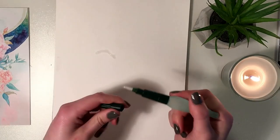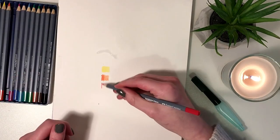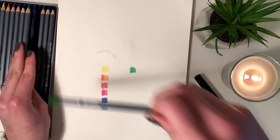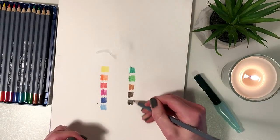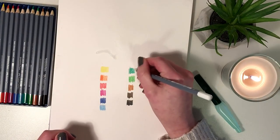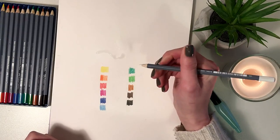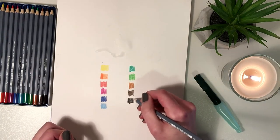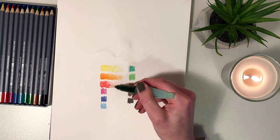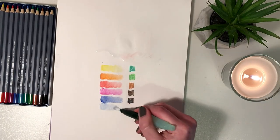Don't press too firmly on the water brush because it will squirt out and make a pool on top of your paper. I'm just gonna go ahead and swatch all of my watercolor pencils and then mix them with water and see what happens. The white pencil — I'm not quite sure what to do with. Obviously it's not gonna show up on white paper. Maybe we can do some highlights? This white pencil is gonna be awesome on darker paper, but I'm not quite sure how to implement it on white paper.